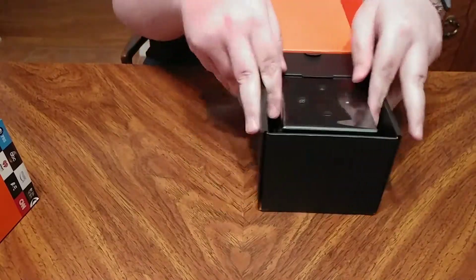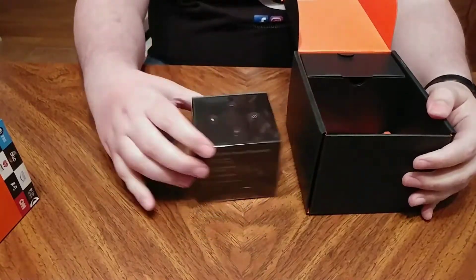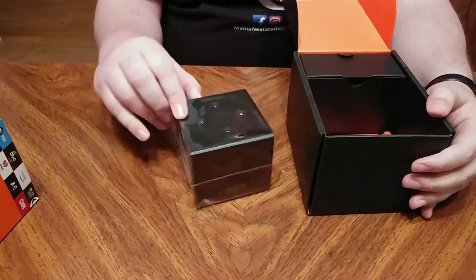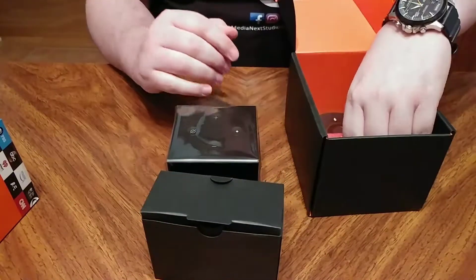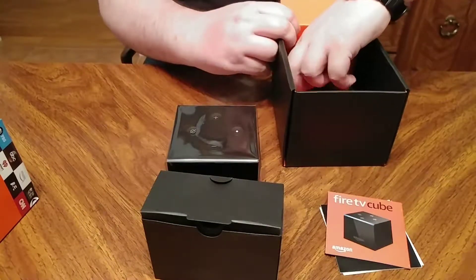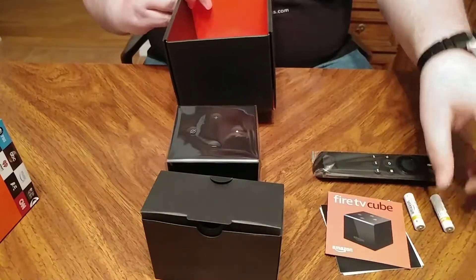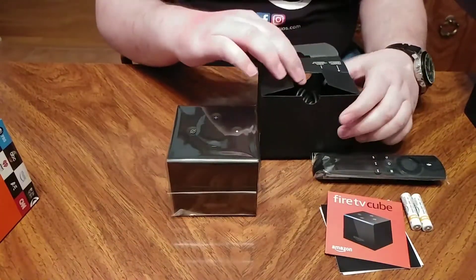Let's open it this way. Simple packaging, looks pretty nice. Here's the cube itself, wrapped in plastic. There's the buttons and controls on top in case you need it. Let's see what else is in here. We've got some instructions and whatnot. Down here we've got the remote. And at least they give you two batteries — that's nice of them. That's pretty much it. Got all your cables.